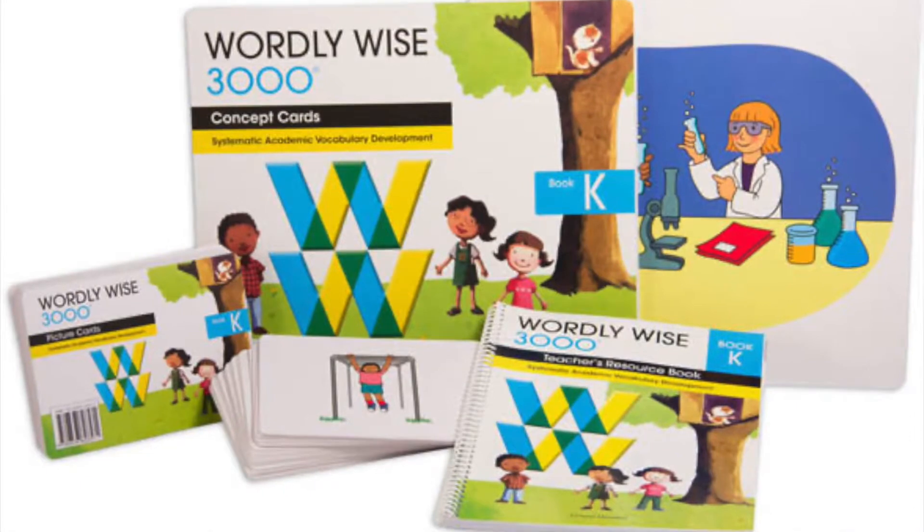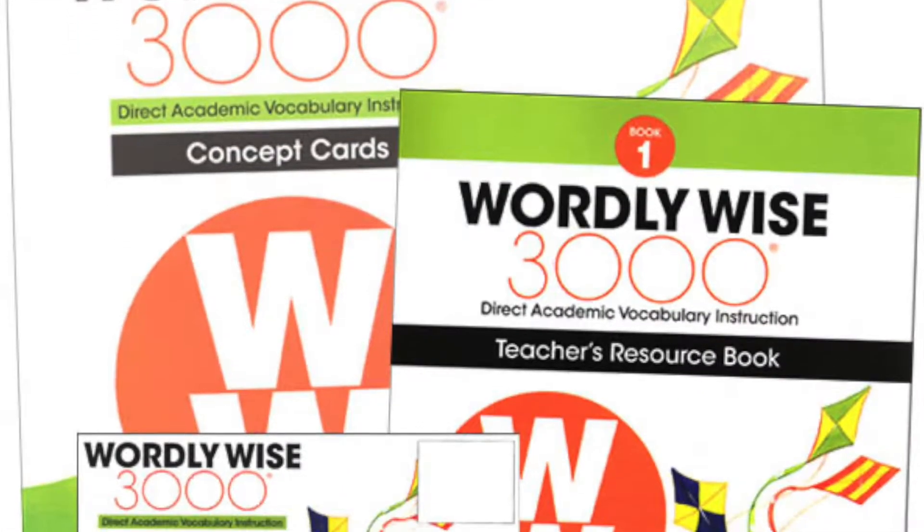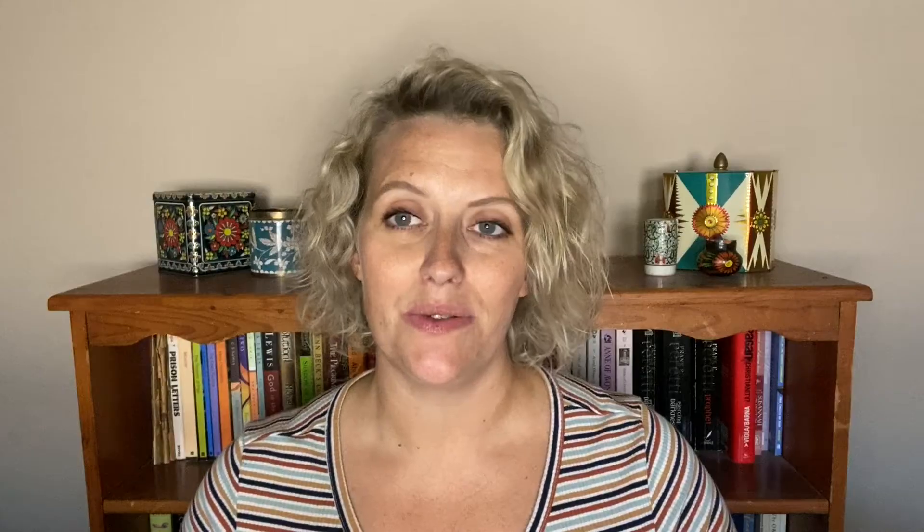This is our third year using Wordly Wise. We used it for my fourth grader in second grade, third grade, and now fourth grade, and my second grader has used it for kindergarten, first, and second grade. If you're looking at this vocabulary program for a kindergarten or first grader, what I'm going to show you today won't really apply — those sets look completely different.